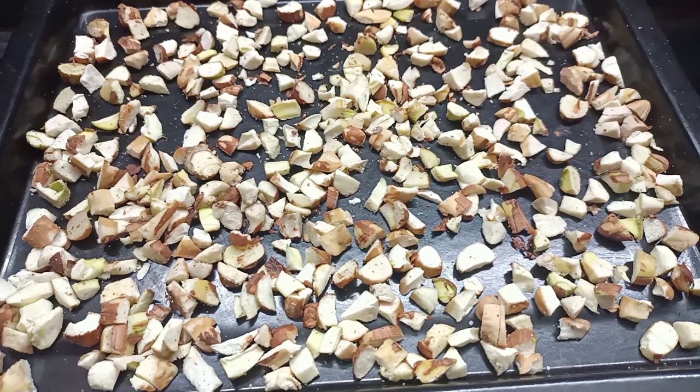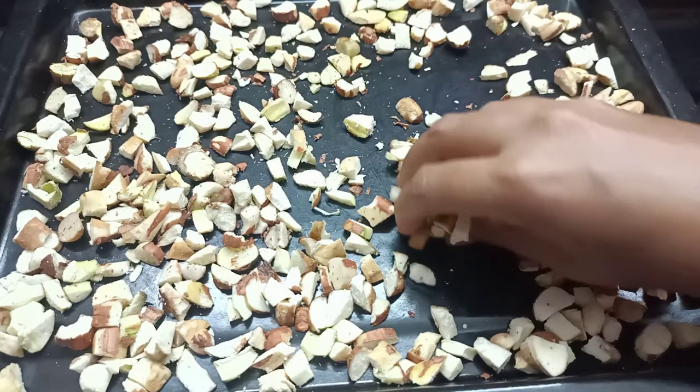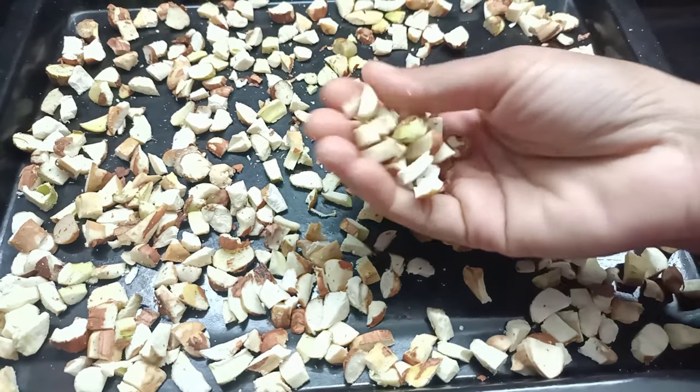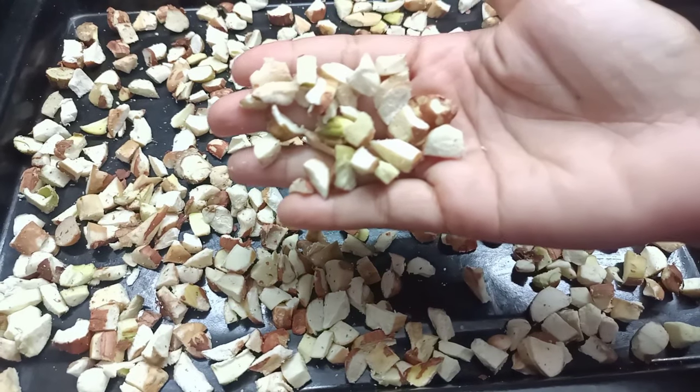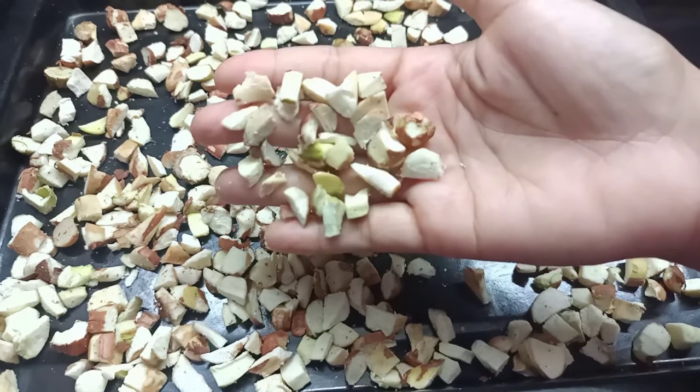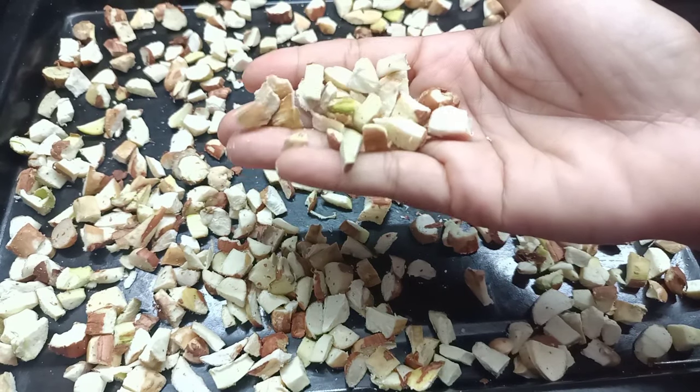I will cook it for a long time. The cook is starting to cook it. You can cook it since you have to cook it. Put it in a pot and dry it. Let me cook it a little bit.